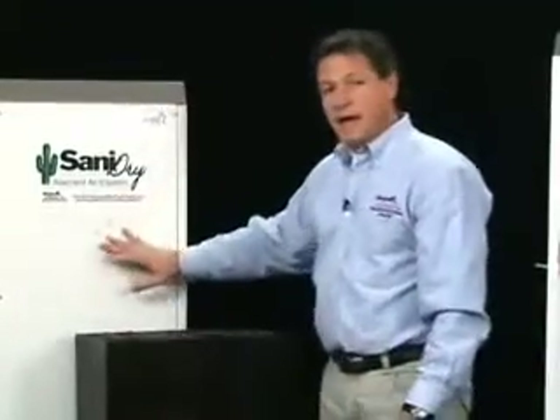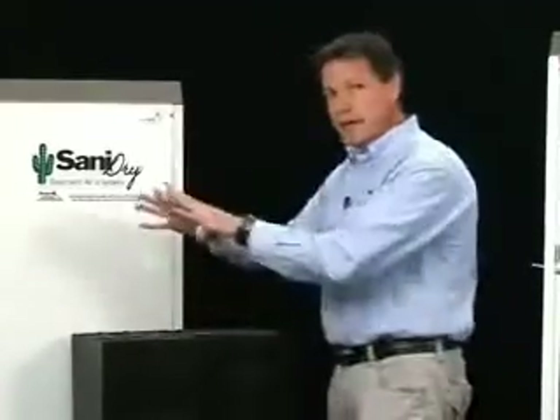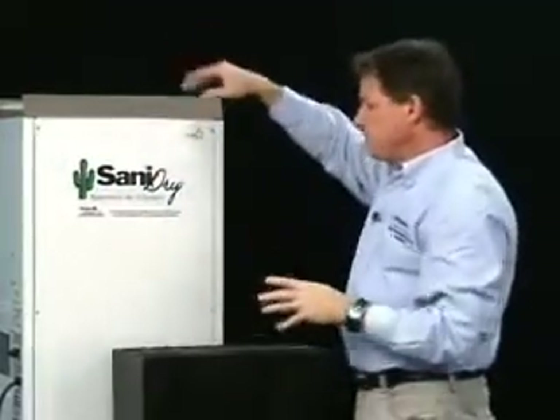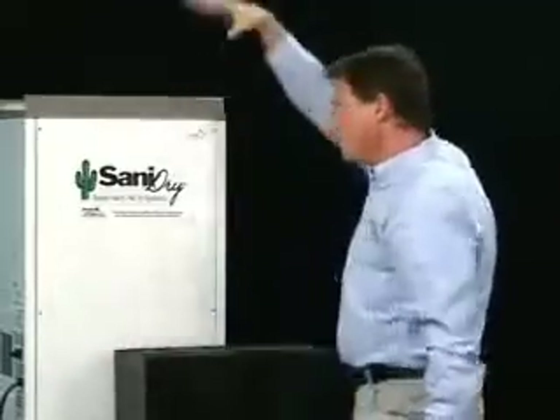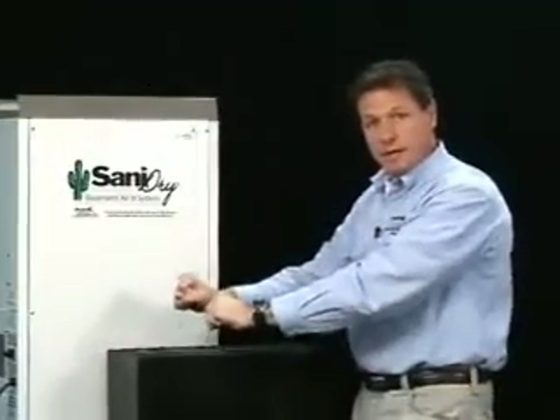The Sanidry has a 250 CFM blower — 250 cubic feet of air per minute blowing out of this unit, going all through the room and mixing through the space. The dry air is drying the building materials, drying the contents of your basement. And for every cubic foot of air going out, that much is coming in — it's drawing new air back in, drying it effectively after filtering it. It's very effective at drying the space and making smells go away.